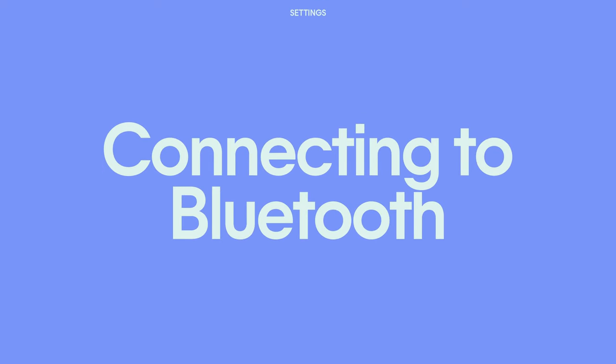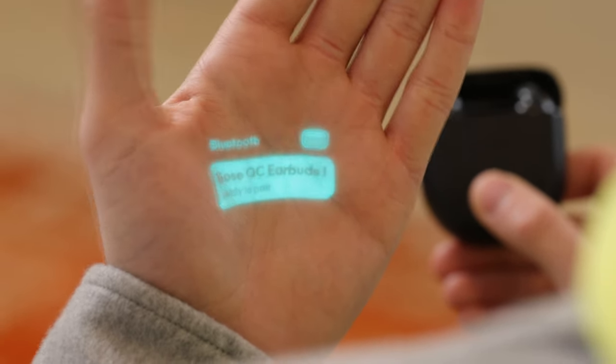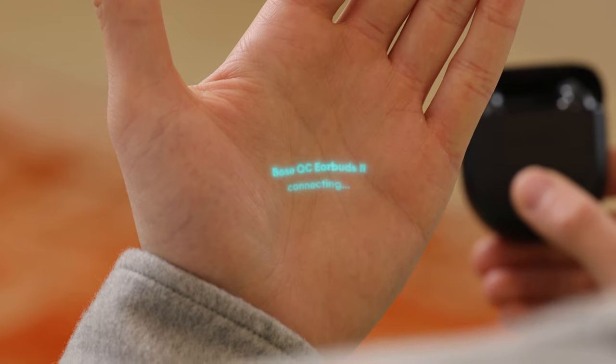AI PIN can connect to any Bluetooth headset or speaker. To pair, put your headset in pairing mode, tell your AI PIN to turn on Bluetooth, then raise your hand to laser in and select your device to connect. AI PIN will only show Bluetooth devices that it is compatible with.